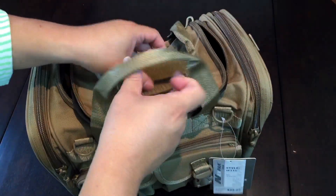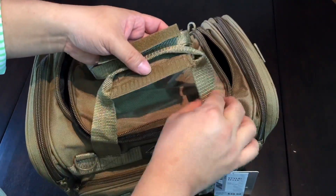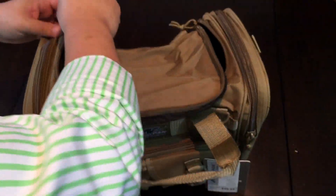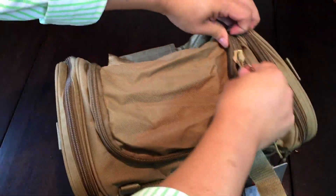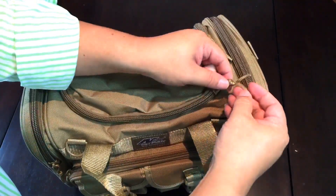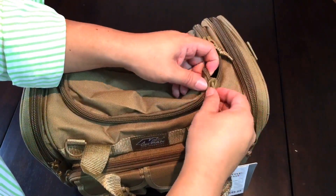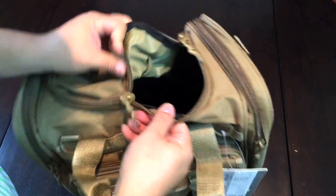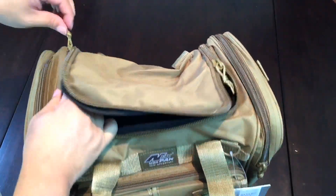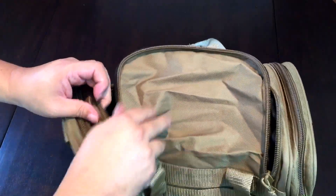At the top it has two handles that are Cordura nylon and velcro together, which is cool. There are two zippers that close up the top, and they have little nylon cord lanyards so you don't have to worry about those breaking. I don't see exactly what type of zipper hardware they have — it doesn't say YKK on them, just keep that in mind. They go all the way to the back, so you get a nice wide opening into the bag.